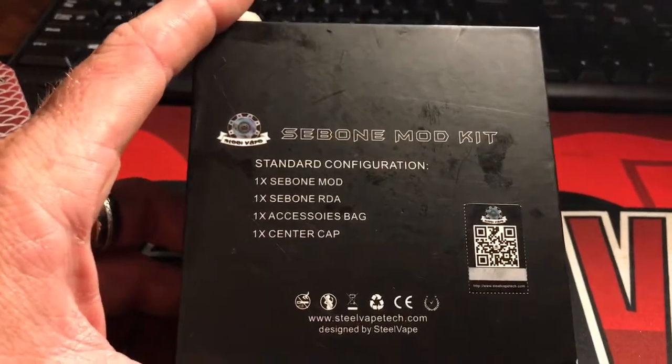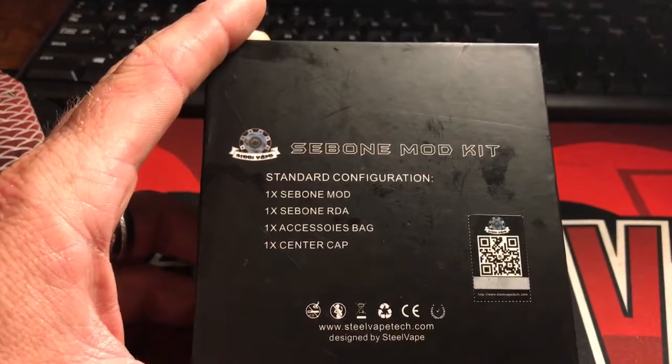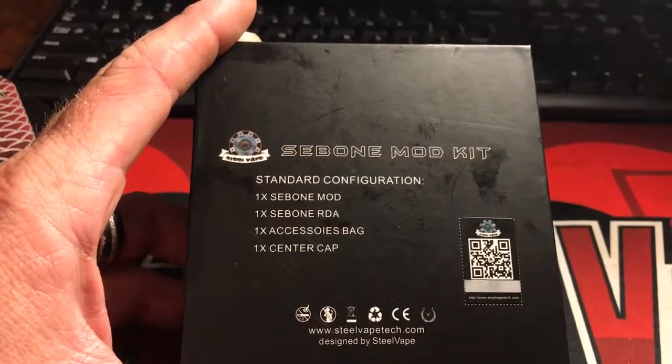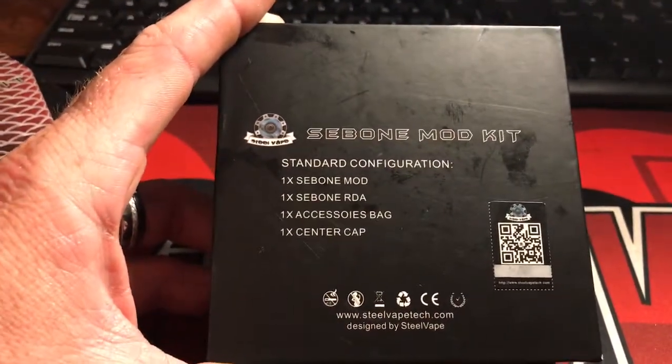You see what I see, guys? They misspelled accessories — still vape tech, there's an R in accessories. Not A-C-C-E-S-S-O-I-E-S. I'm pretty positive and I think the whole United States will agree with me.